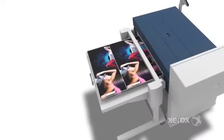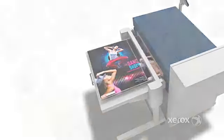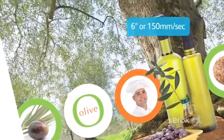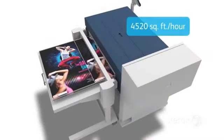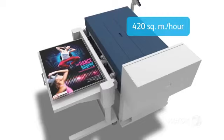Since all colors are applied simultaneously in one pass, the IJP2000 can print up to six inches or 150 millimeters per second with 1600 by 1600 dpi resolution. That's up to 4,520 square feet or 420 square meters an hour.